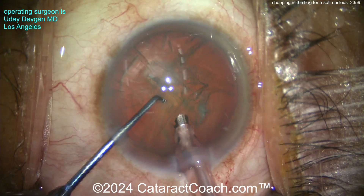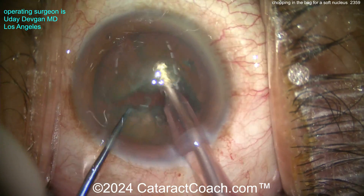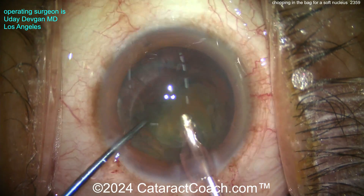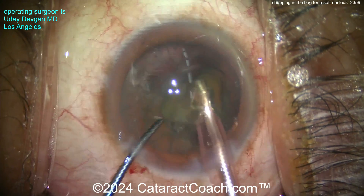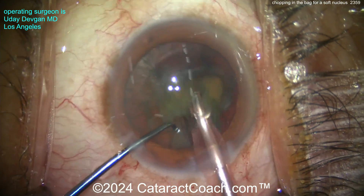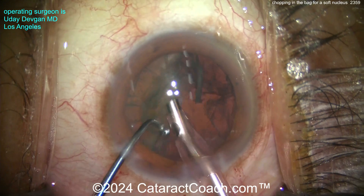Here comes the phaco probe and the chopper. Going with a high vacuum level — buzz the phaco probe into the nucleus. Chopper goes in as well, and there's the chop. Propagate that chop — a little bit of a combo chop, not quite full horizontal or vertical. Now look how you use the chopper to bring one piece of the nucleus out of the bag while the chopper holds the other hemi-nucleus — kind of a way to give more of a gap. Do you need to sub-chop it anymore? Well, not really.